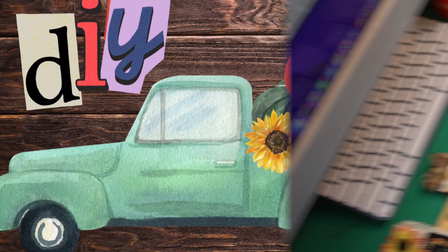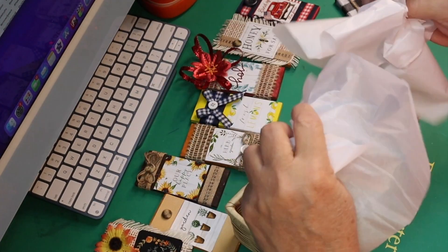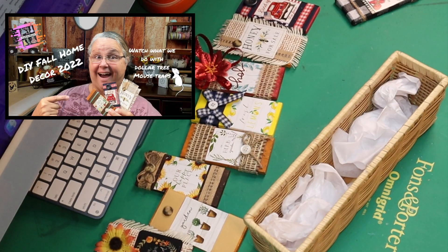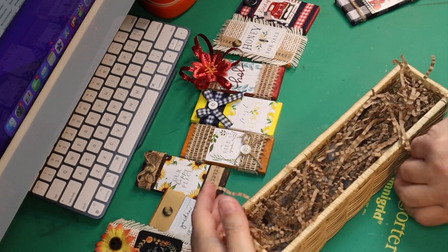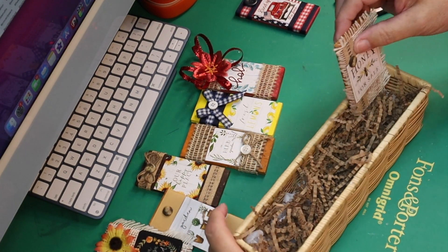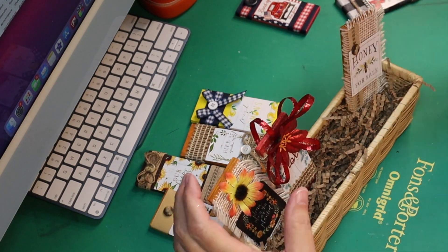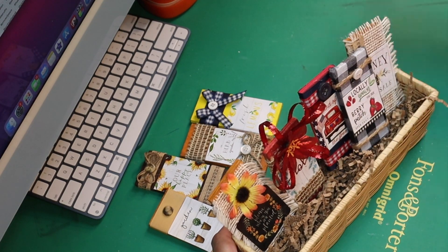Here we go with DIY number one. For this DIY you're going to need all of these little magnets that I made in this video. You're going to want to take some tissue paper, stuff it in the bottom of your basket first, then take some crinkly paper from the Dollar Tree — I chose the brown one. Start placing each one of the little magnets in the gift basket; there's one for every month. If you go back and watch that video, you'll see how we made these out of mouse traps.